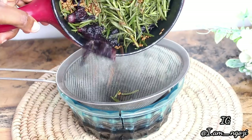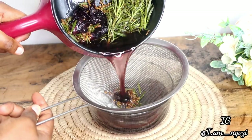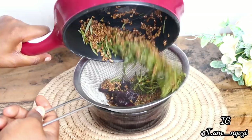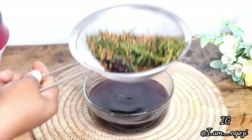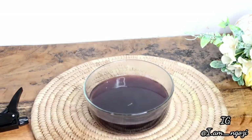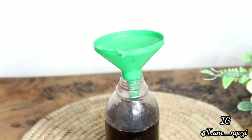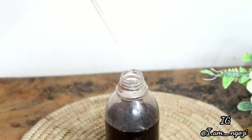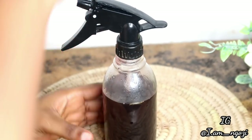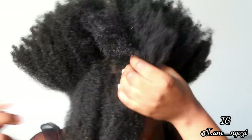Once everything has infused into the water, go ahead and drain it out. All you have to do is strain out the water, because it's the water you'll be using as your spray. This spray is very potent because it contains fresh rosemary and very potent ingredients like hibiscus, so you might want to dilute it — for a section of hair, you can add up to two cups of water. At this point the spray is ready.